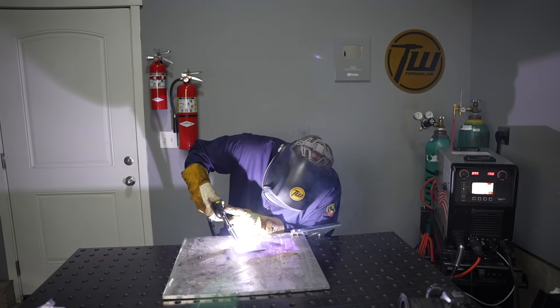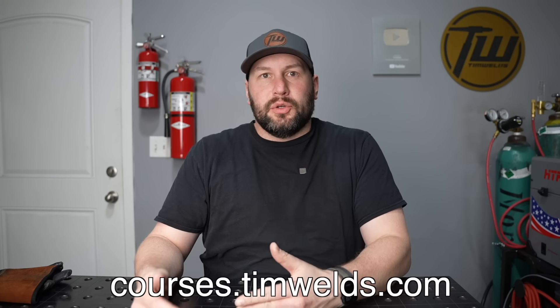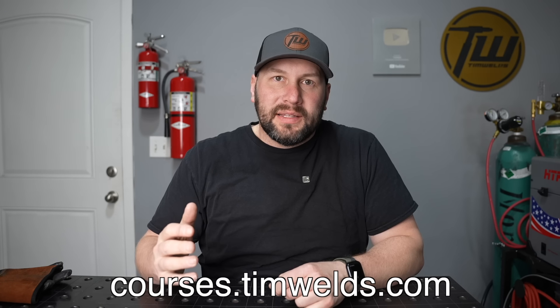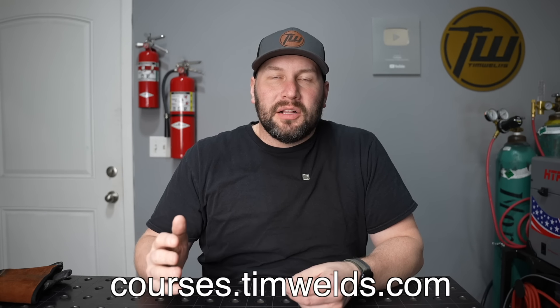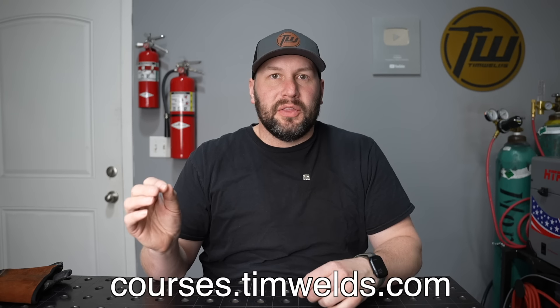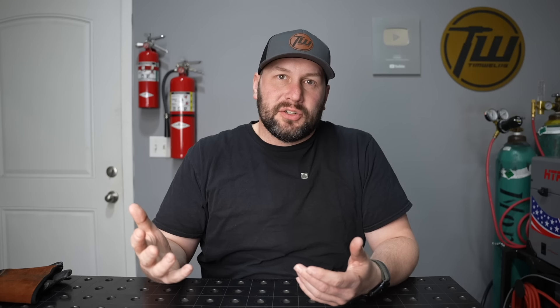There's no right or wrong — they just have different attributes and for a lot of projects you could use either one. If you're just getting started with welding and want to get going faster, the courses I've put together walk you through hands-on exercises, because watching videos teaches you a lot but actually learning to weld takes a different path. Check them out linked in the description below, and if you learned something or enjoyed this video, hit that thumbs up.